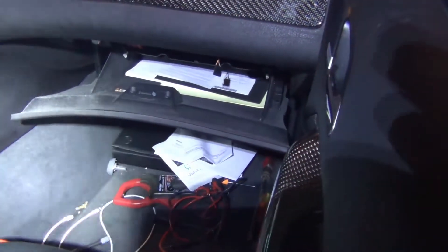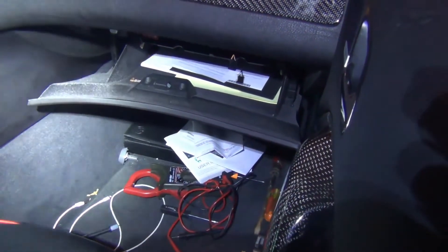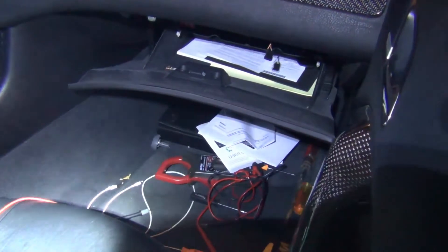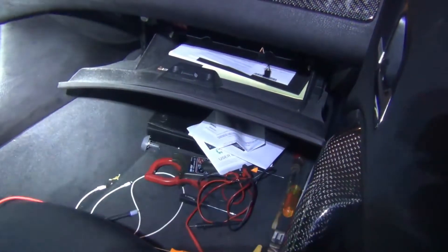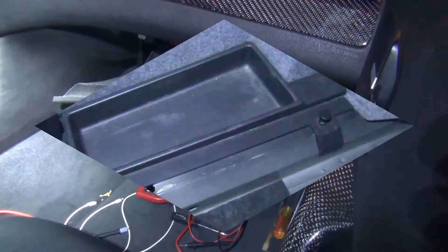There is a splice location behind the glove box for the K-bus/I-bus where you'd have to drop the glove box, take the splice location out, take each pin individually off the comb, and then you can put one on at a time to see which component is causing your wake-ups. That's the only way to find that.